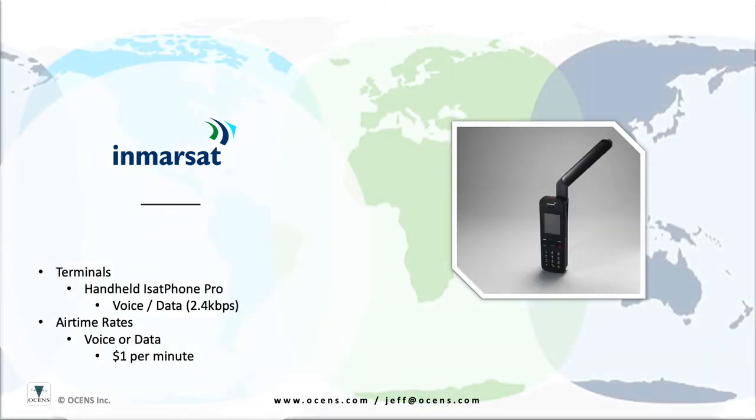And lastly, there is one handheld offering from Inmarsat, the iSat Phone Pro. This unit runs about $700 and can be a great emergency phone option, as it's rather low-cost in terms of airtime. Airtime runs just $1 per minute. You do need to pay attention when using the phone to orient the antenna towards the satellite in order to maintain good signal strength. The phone is capable of use for data, so long as you are using software and services specifically designed to work with the phone at the 2400 baud data rate. Data is billed per minute at the same rate as voice calls.